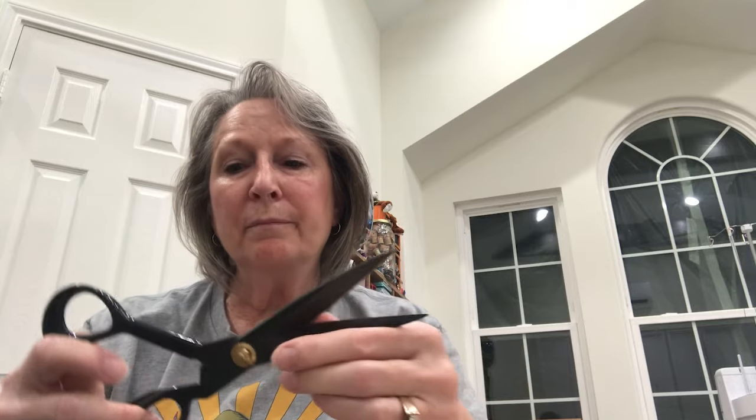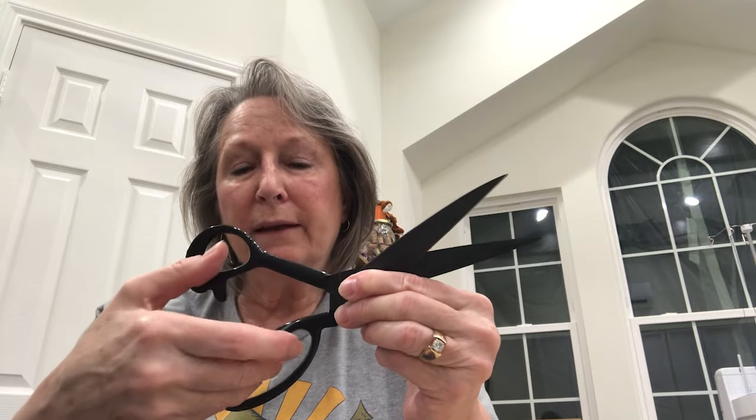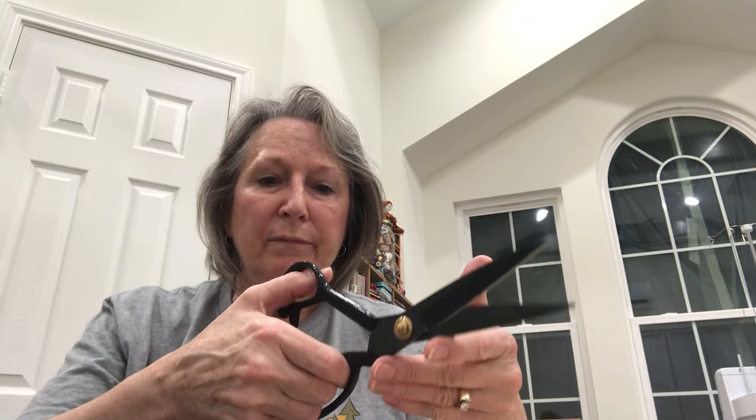I love that about them. I also love this rubberized finish on the thumb and the finger ring because it makes my grip more stable. They are very balanced in your hand. They are a joy to use. They don't create stress on your wrist or your hand when they're cutting.